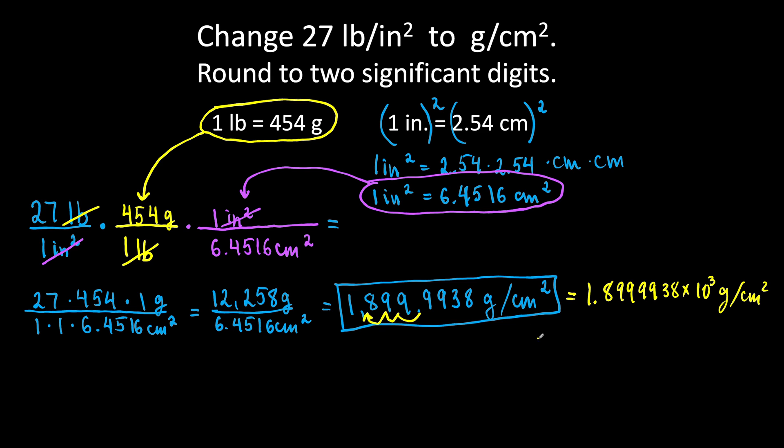Now let's round to two significant digits. We are looking at 1 and 8. Look at the number to the right of 8 — it is 9, which is greater than 5, so we round 8 up to 9. It will be 1.9 times 10 to the third power grams per square centimeters.